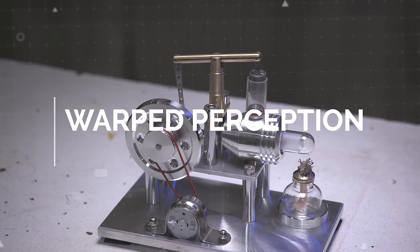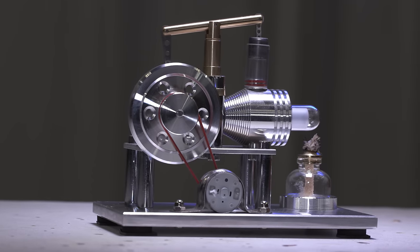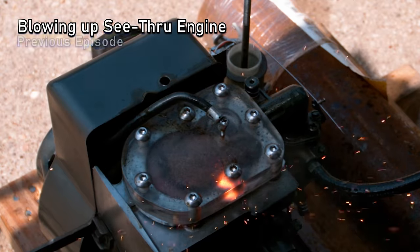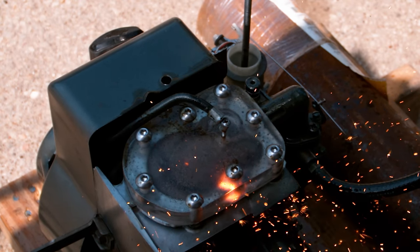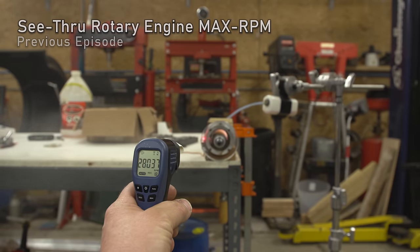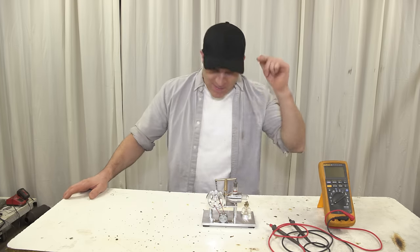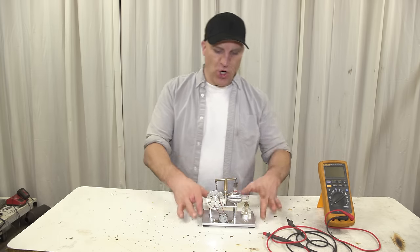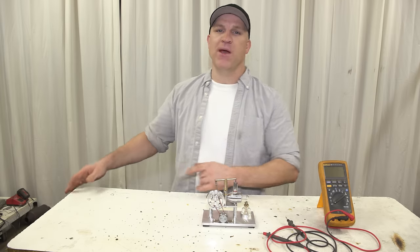This is a Stirling engine — a miniature version of the real thing, to be specific. I'm not just showing you this engine to show you this engine; I actually have a plan in mind. If you've seen any of the previous episodes, you know that I like pushing things to their limit, and this is going to be no different. I want to see the maximum RPM I can get out of this engine, with the intention of blowing it up. But before I do that, I want to show you how this engine runs the way it comes when you buy it, and then move into the high RPM runs right after that.